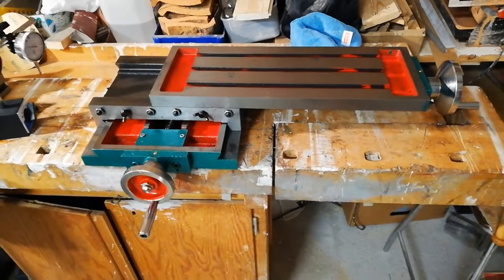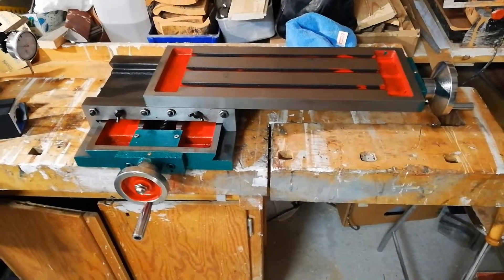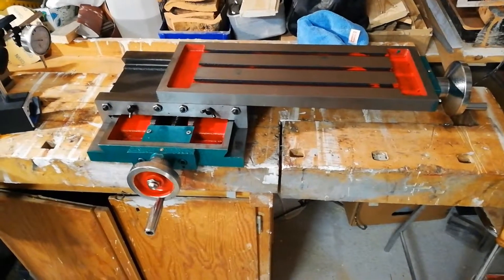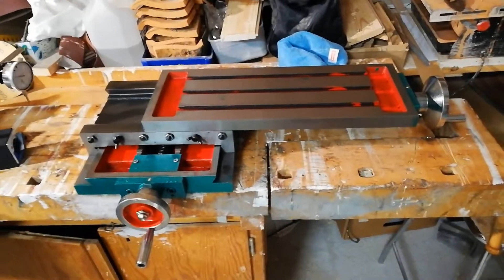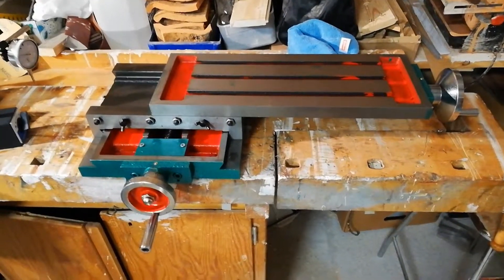Hello YouTube! Last weekend I made an unboxing video of this milling table, and during the editing process I noticed that the numbers I measured for the travel on this axis didn't match up with the numbers that we solicited.